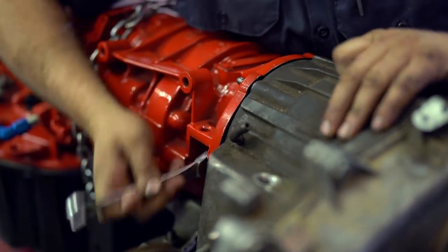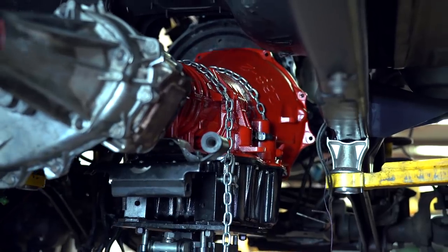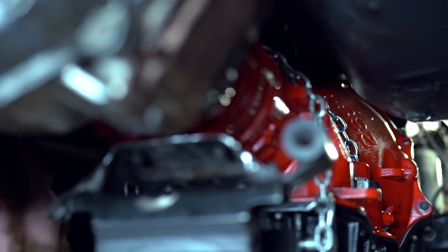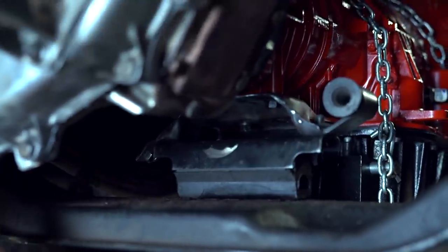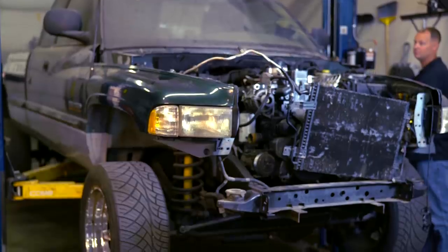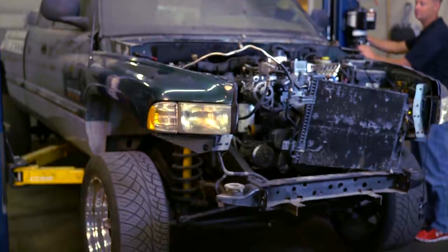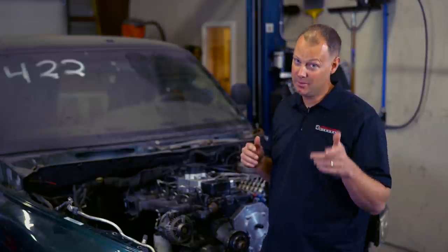One of the great things about automatic transmissions is the torque converter lockup. You can spool your turbo up and then hit that lockup switch, and all that power is instantly transferred to the tires — what that makes for is 30 to 40 mile an hour rolling burnouts. First time you do one of those, you'll be so glad you ditched the manual transmission. Today was a great day — the transmission is in and Frankenstein is one step closer to being out there tearing up the streets. Be sure to stick around because in the next episode of the Rise of Frankenstein, we're playing with turbos. Leave your comments below, subscribe, and we'll see you next episode.